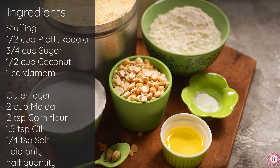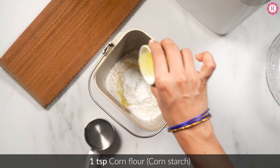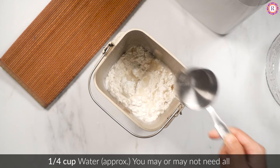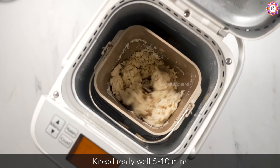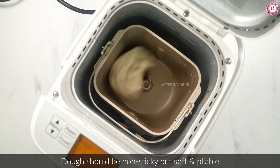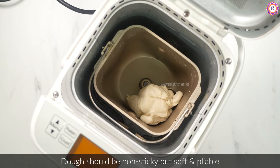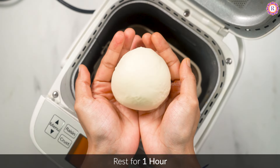1 teaspoon cornflour — just a little extra. You can add some to the samosas. I'll add some in a bit. Let's add some samosas now.